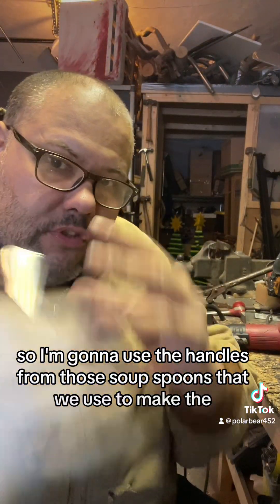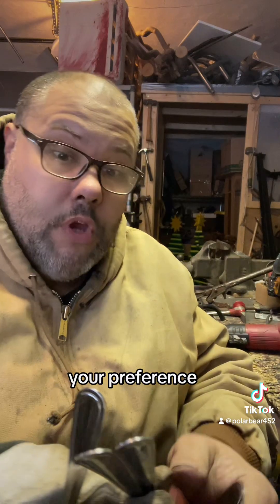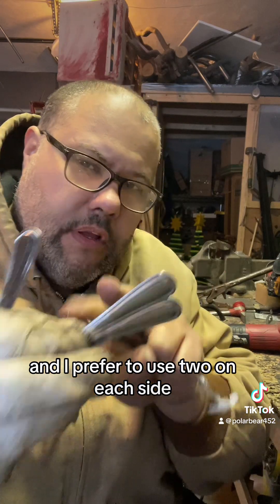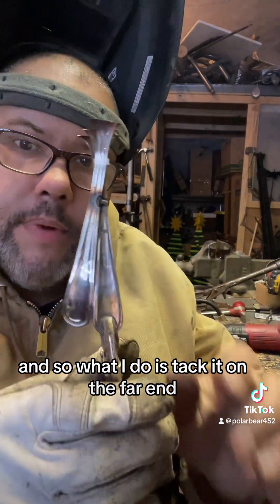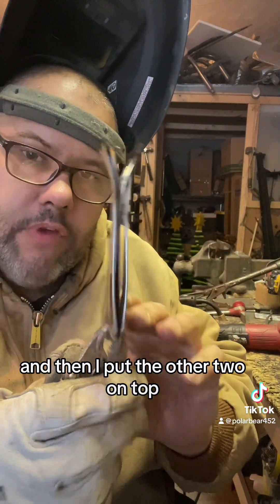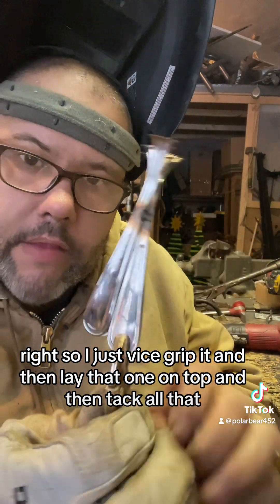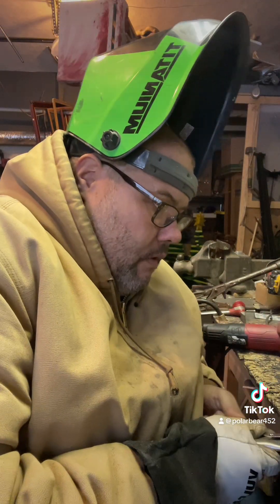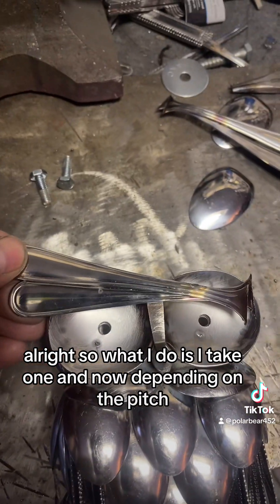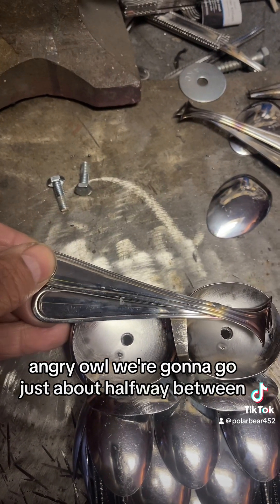I'm gonna use the handles from those soup spoons that we used to make the eye socket for the brow. The brow is up to you — your preference. I like to do the top one a little longer than the bottom, and I prefer to use two on each side. I tack it on the far end — it'll be cut off later — then put the other two on top, vice grip it, lay that one on top, and tack all that. Depending on the pitch — sad owl, angry owl — we're gonna go just about halfway between.